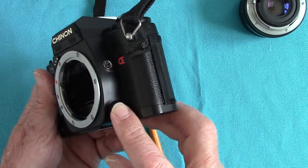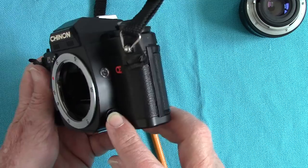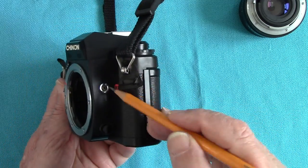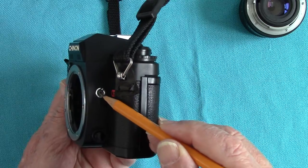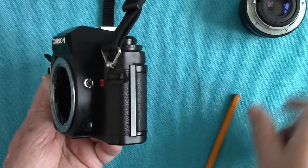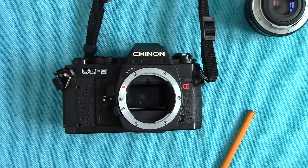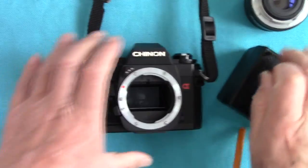On this side you have a button which is an exposure memory lock, which I can show you in a minute. And here we have a 3mm coaxial flash socket for plugging in small flashes or your studio flashes.